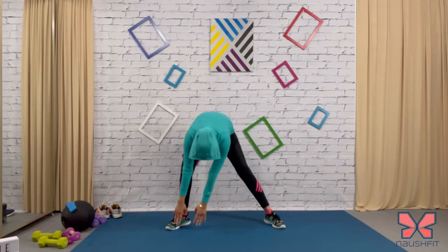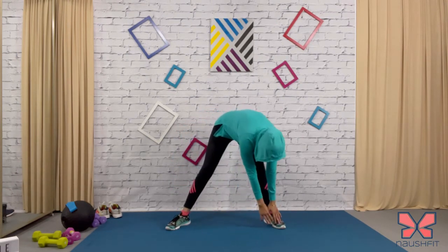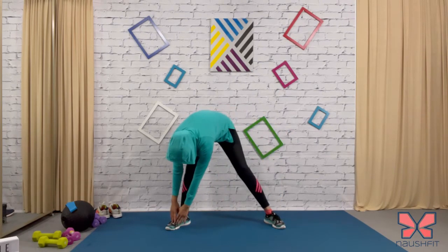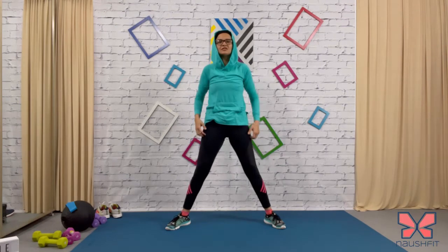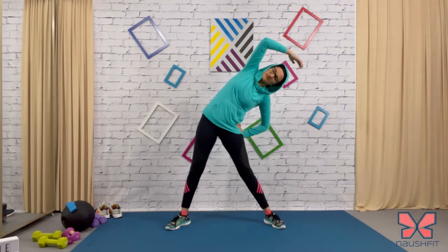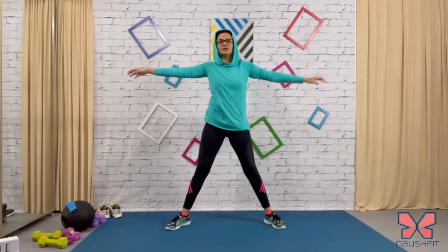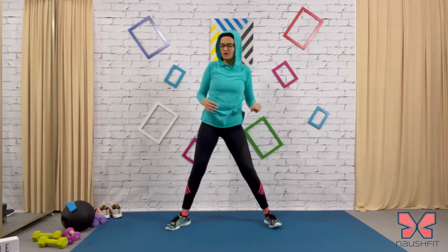Swing side to side. I love this stretch — side to side. Good job. Last one — we're going to stretch those obliques. Center, reach to the side and center.